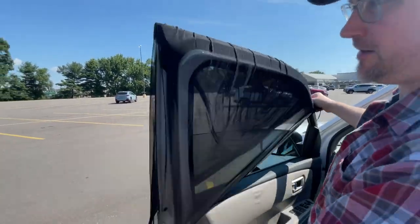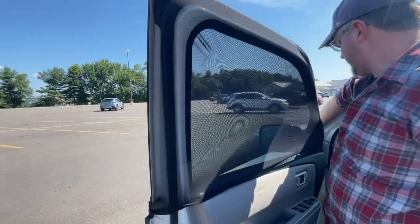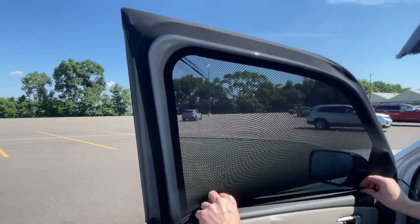A Honda Pilot isn't exactly a big SUV compared to most on the road, and it wasn't even close to fitting. We'll be a customer again if they update the sizes in the future.